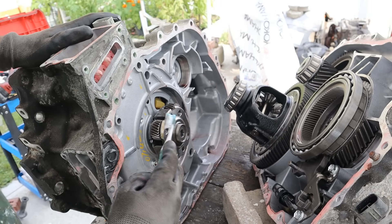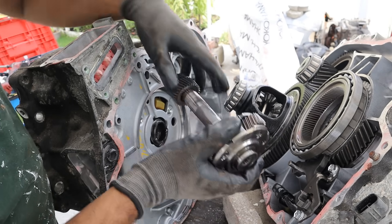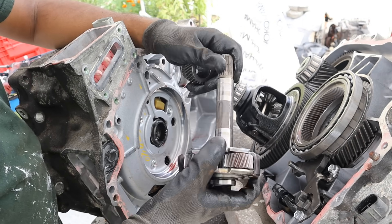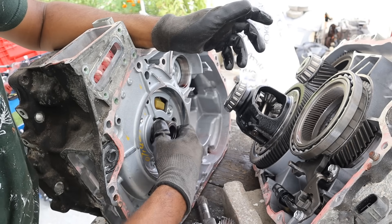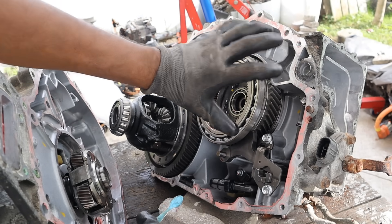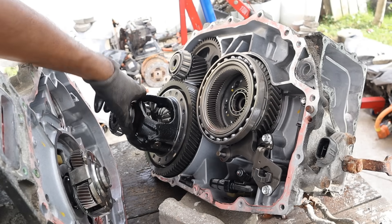Now the heart of this hybrid drive system is this planetary gear set. If I pull this out here, you'll see we've got this planet carrier, and that's splined to the internal combustion engine through the input shaft. In between that we have this sun gear which is splined to motor generator number one. On this side is the ring gear for that planetary gear set, and there's also a gear reduction. Let's take this thing a little further apart to see how it powers the wheel.